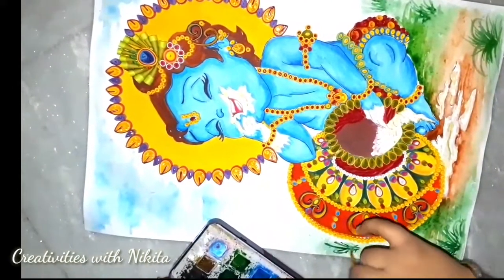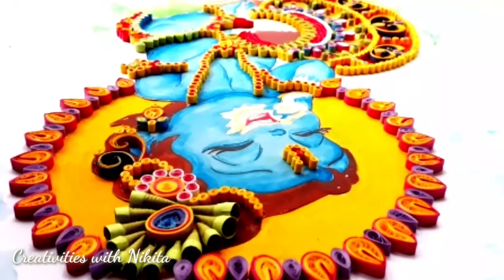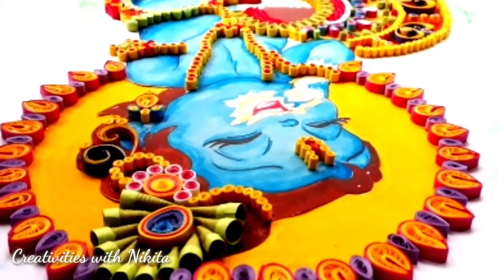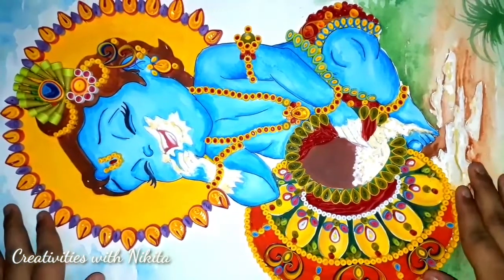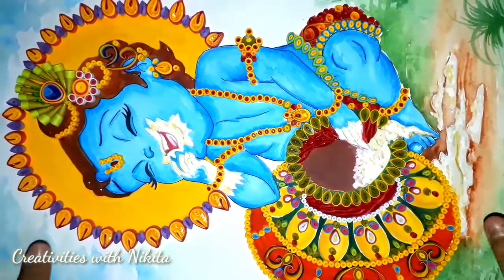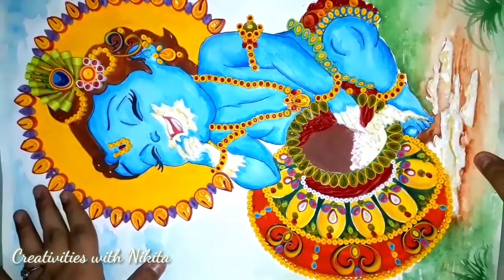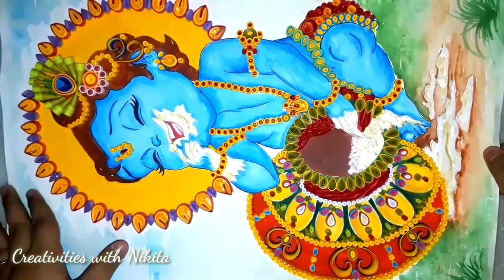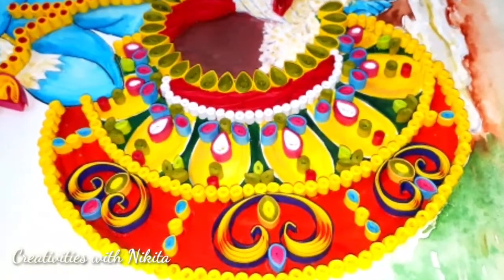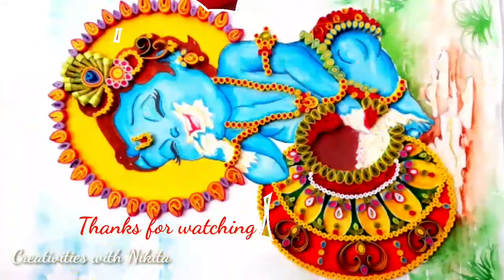So my beautiful, adorable, quilled Krishna or Gopal painting is ready. I really hope you guys enjoyed and loved it as much as I did while creating it. So do not forget to like, share, subscribe, and hit the bell icon for latest updates. Do comment your views, doubts, and suggestions in the comment section below. Hope to see you in my next one. Till then, take care. Bye bye.